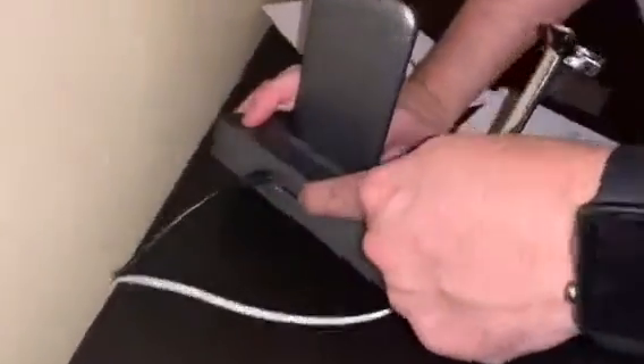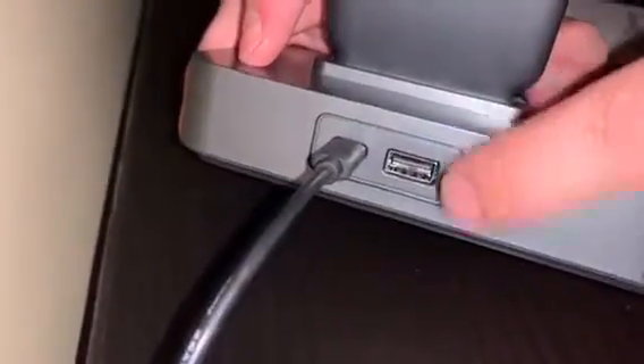It looks like there's an extra USB port — if you want to charge something else, like another phone, you can do that in addition to the wireless charger. That's kind of cool.